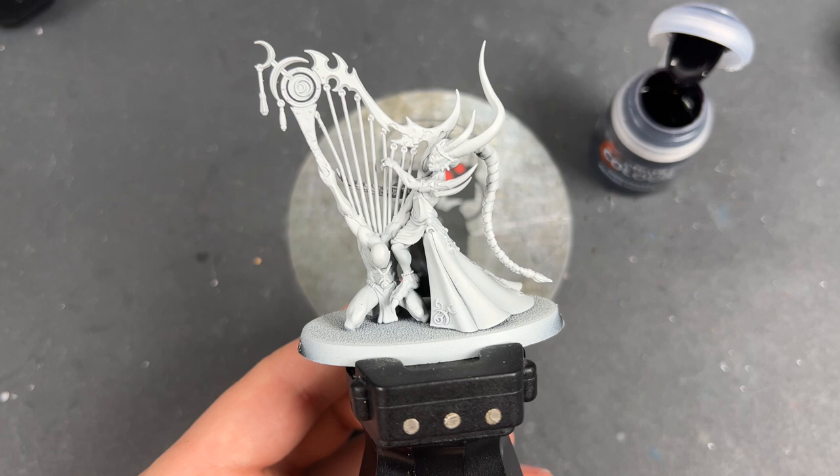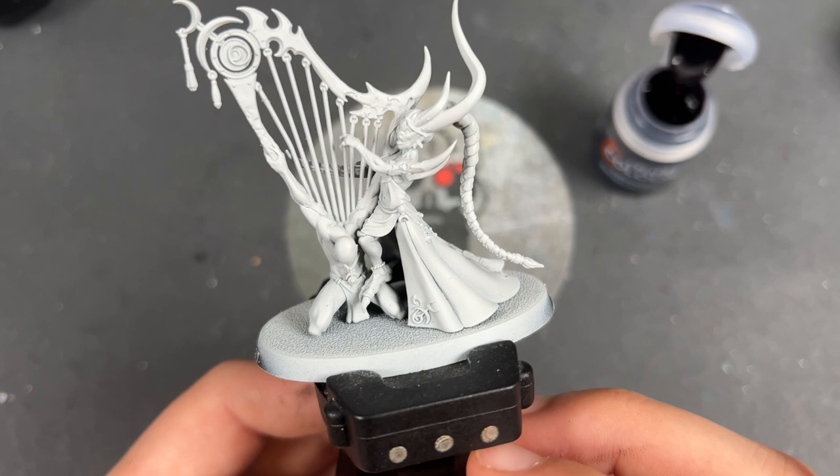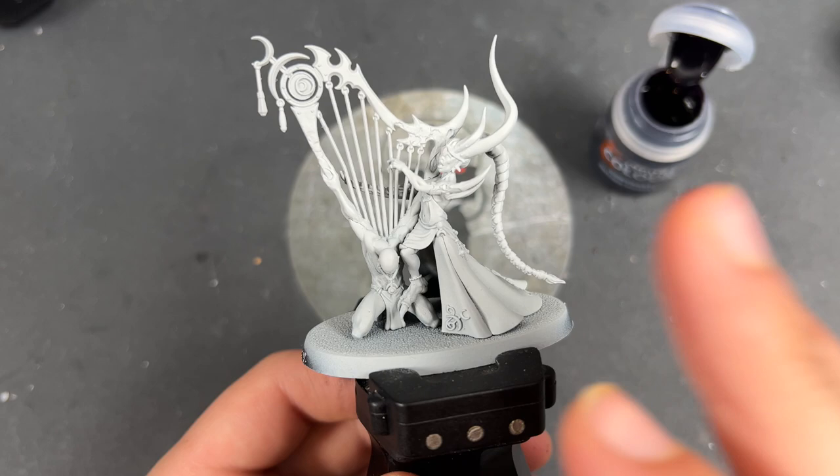Hello everybody, it's the War Hipster here coming at you with another Contrast Plus painting tutorial. Today we are painting the Infernal Enrapturus. This is an absolutely gross model I think is probably the correct term, but I've been looking forward to doing it for a while. So without further ado we're going to jump in and start painting it.